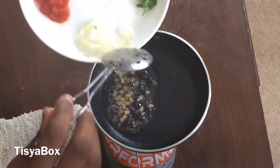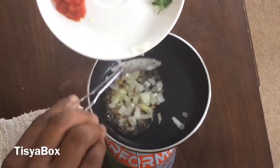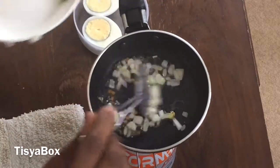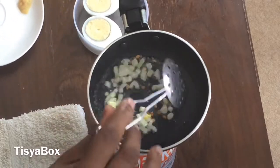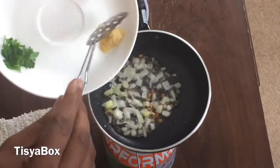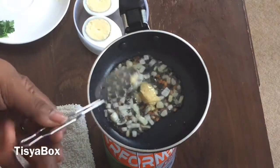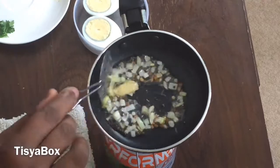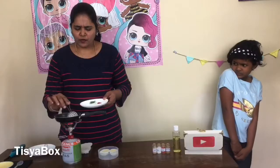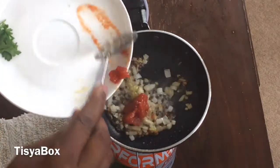We need to add onion. It's popping so much. Add ginger garlic. Add this in — this is very good.